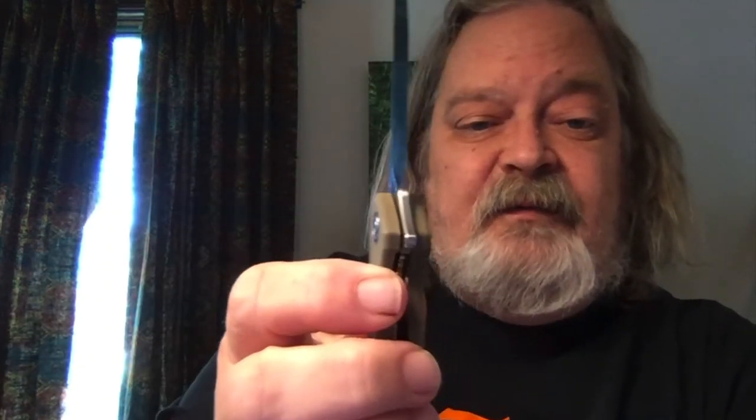Very nice liner lock — locks up a good third of the blade without too much trouble. It's got rather interesting jimping on the back of the blade, it's almost file work. The blade itself is 3.45 inches. Instead of the D2 that most Civivis use, this one is using VG10 — still quality steel, just a step up in some ways from what they normally use. It's a little blocky, but not bad, still very comfortable in the hand. Everything is right where it needs to be. You can choke up on it using the choil, but it puts your finger right against the sharp edge of the blade, so I really don't recommend that.